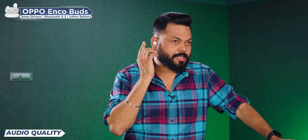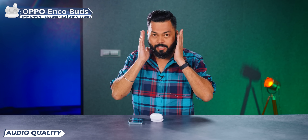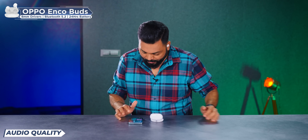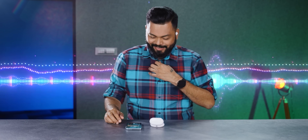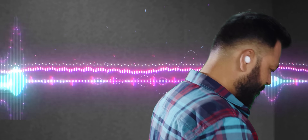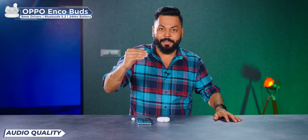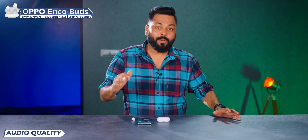The touch response is very good — just one tap and game mode is off, very nice. Touch control is good. Let's play some music — Rowdy Baby. Balanced sound. I will say one thing, friends — balanced sound. I will not say that the bass is good, mids are good, or highs are good specifically — all the notes are balanced.